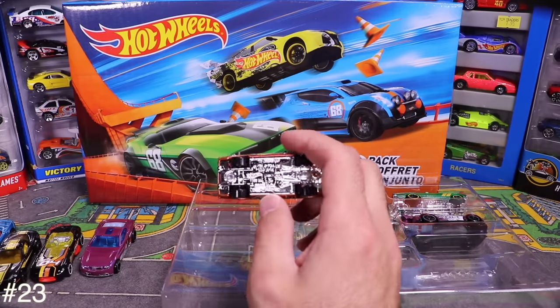Last 5-pack is the Hot Wheels Flames pack. Opening it up — first car is what looks like a lowered car. Checking the back confirms it's a '68 Impala. Next is a flamed-out Camaro with a nice interior and five-star Crager-style wheels.